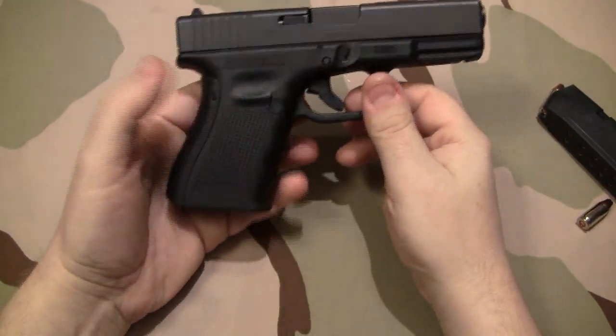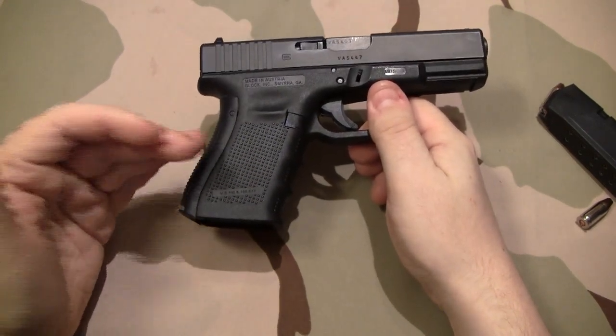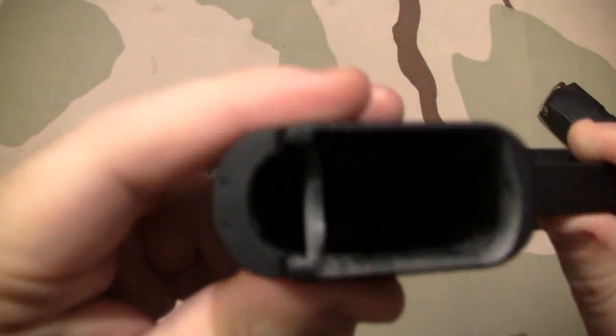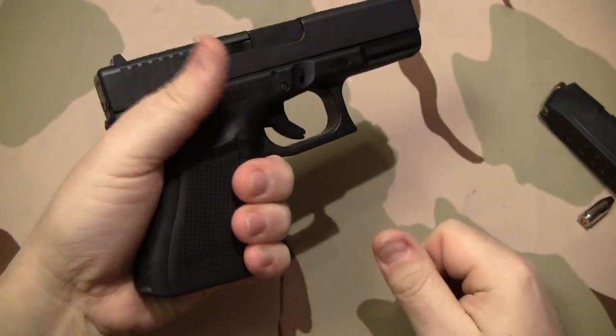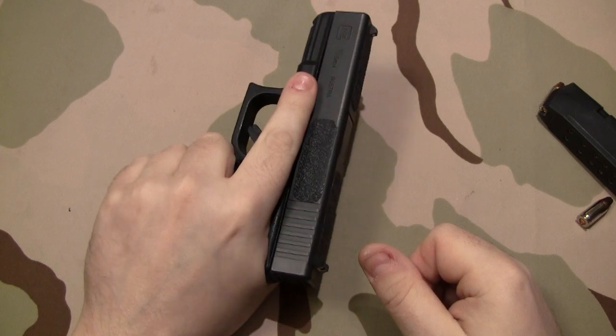The reason that I say this is the best Glock that I've ever owned is simply for the fact that this is the first Gen 4 that I've ever owned. And with the large back strap — see it says 'L' right there — this is the largest back strap. This Glock fits me better than any 3rd Gen Glock that I've ever had.